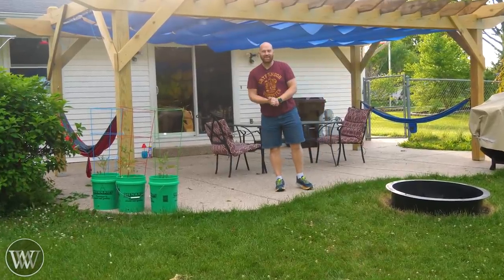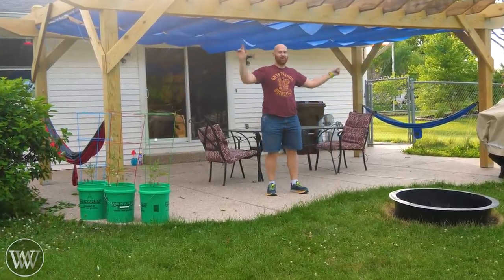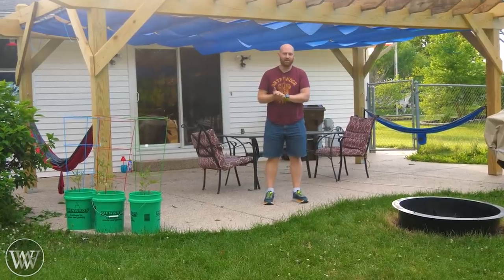Hey y'all, I'm James Wright, and welcome to my backyard. Today we are going to be making this pergola, and this is a project I've been wanting to do for a while.